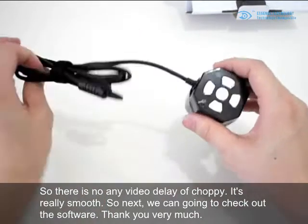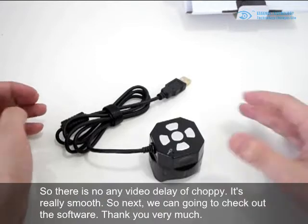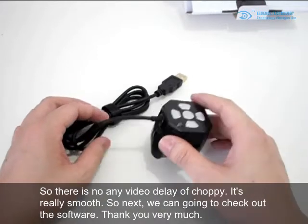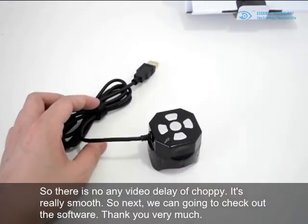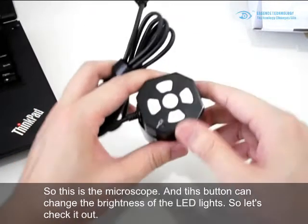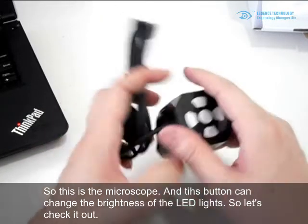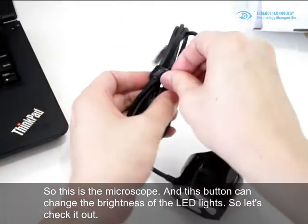Next, let's check out the software. This is the microscope, and this button can change the brightness of the LED light. Let's check it out.